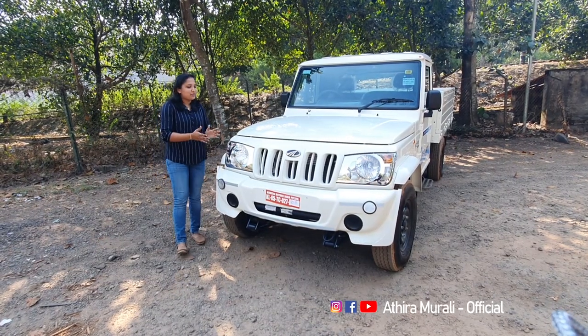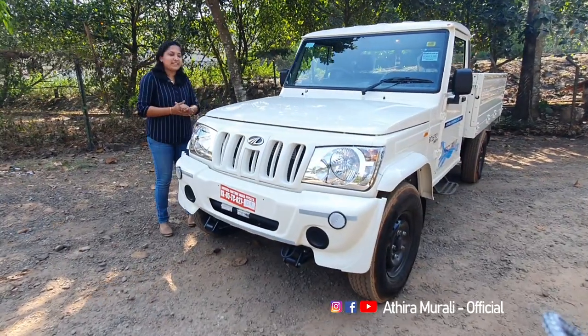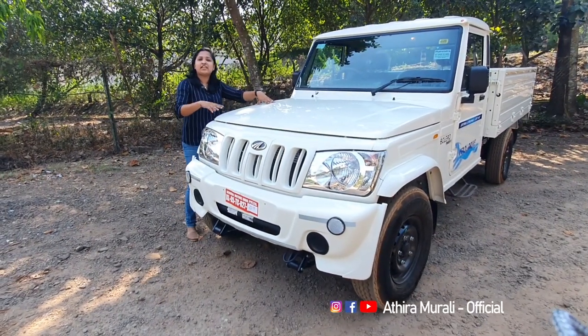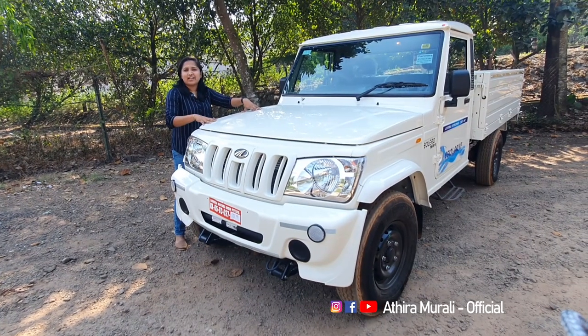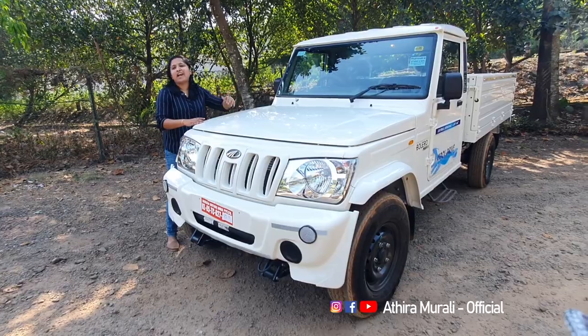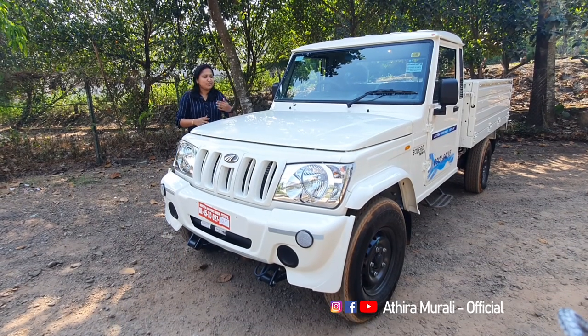This is a big thing for pickup users — it is happy news that you get a warranty. It comes with a 2 to 3 year warranty, with an extended warranty option as well. That's a good thing.